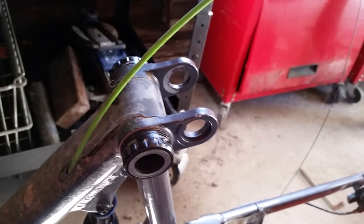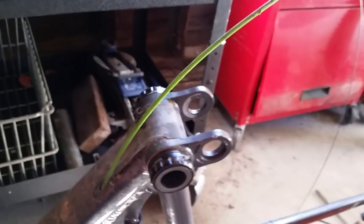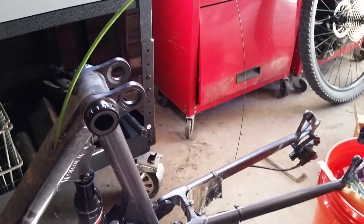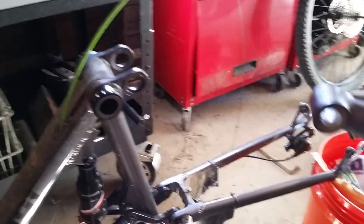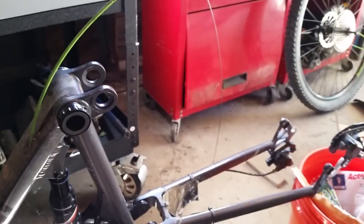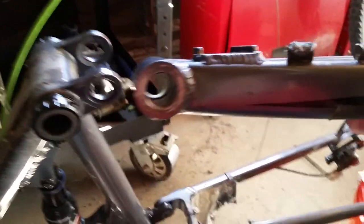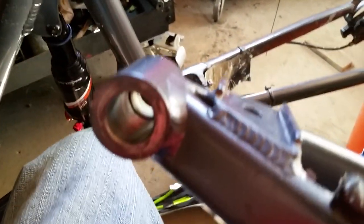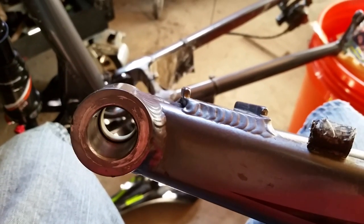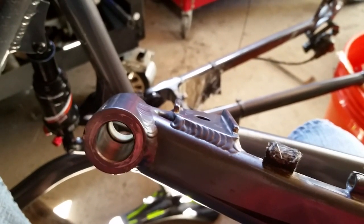I traced the noise back down to the bottom pivot point. As you can see, I have the bike upside down and this is where the main pivot would be — the arm that the wheel connects to. What I've noticed is that there are no bearings in this; it's just a sleeve with a plastic babbitt bearing.